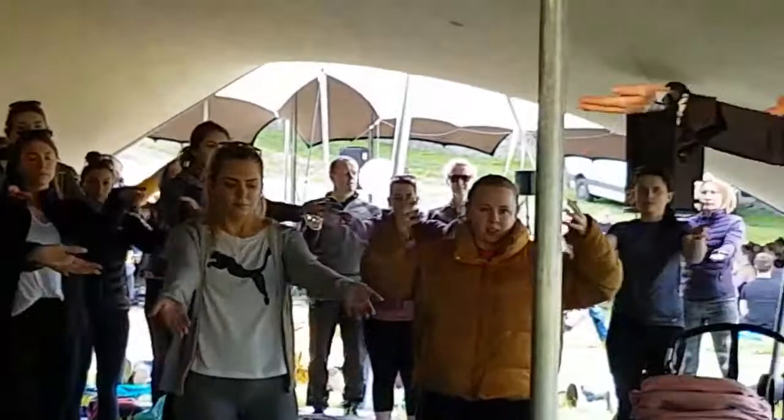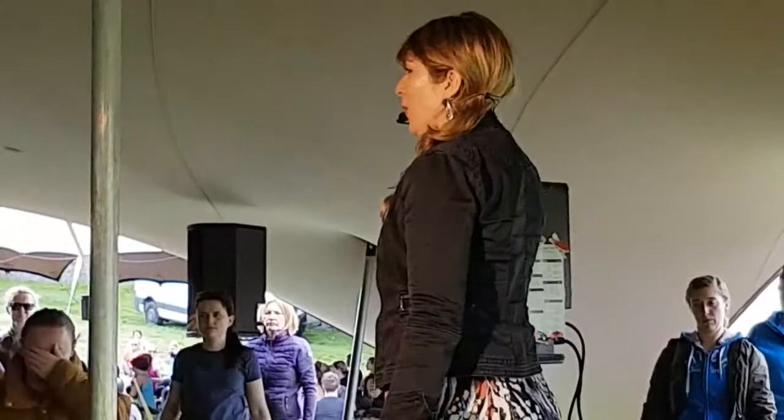And again, breathing in, and breathing out. And once more if that's okay, breathing in, and breathing out. So thank you all, you've been wonderful.